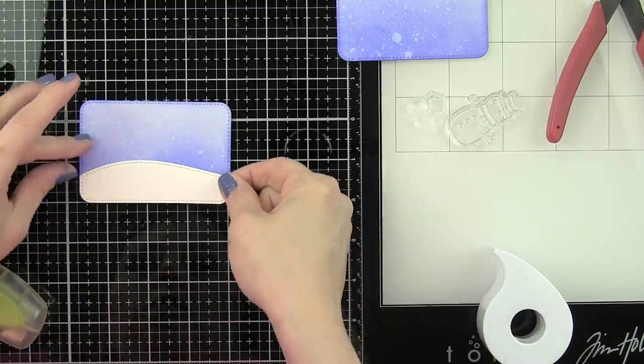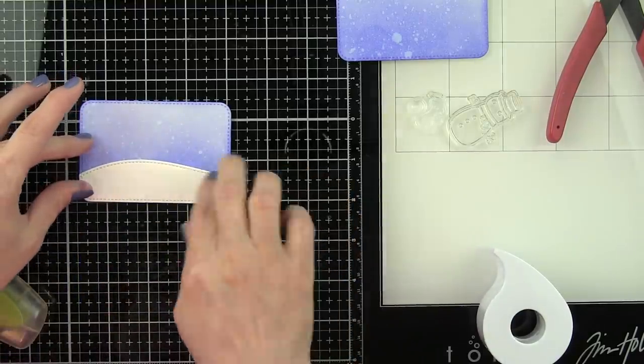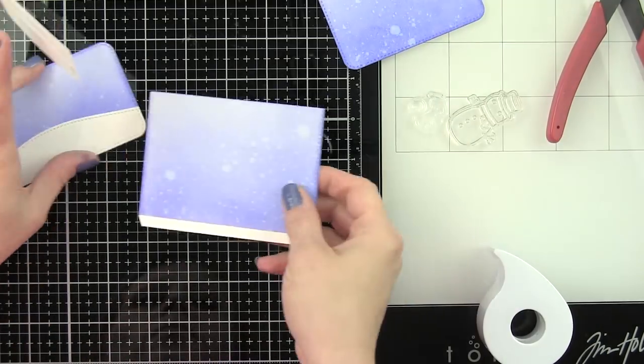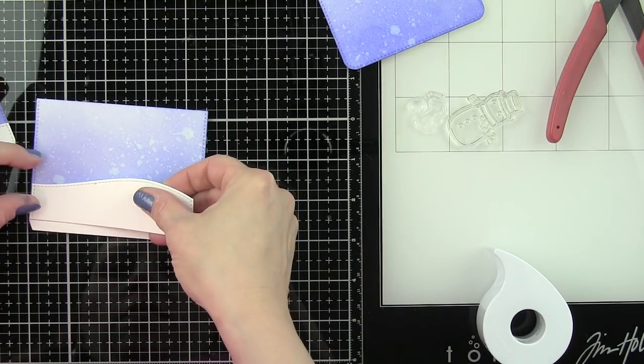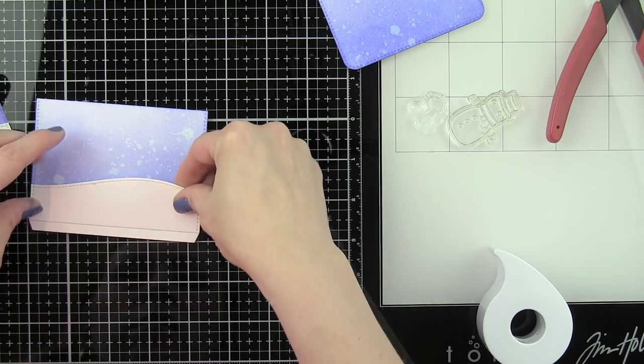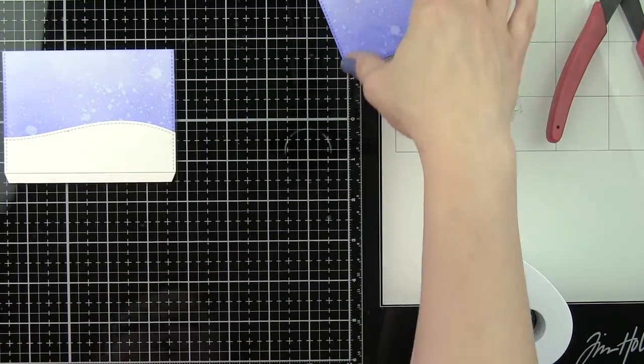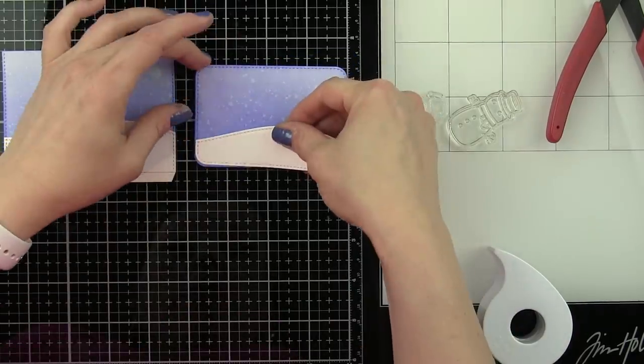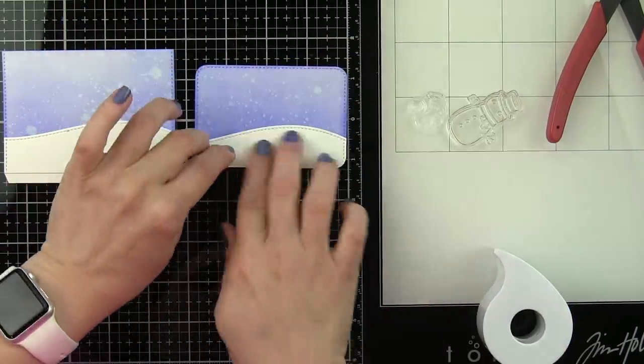All of those snowy borders that I just die cut we're going to adhere to the pullouts and to the front of the pocket. I'm using a nice strong adhesive — this is building that little expanding scene that we're going to be creating with the double slider surprise.